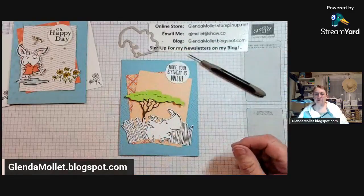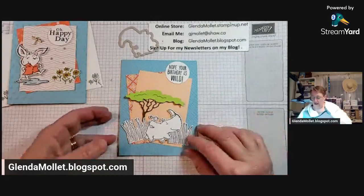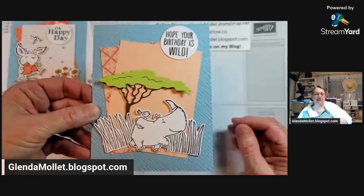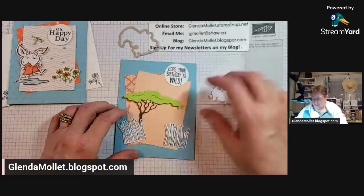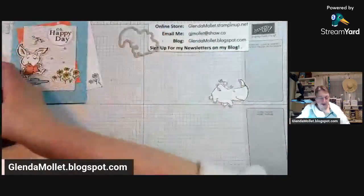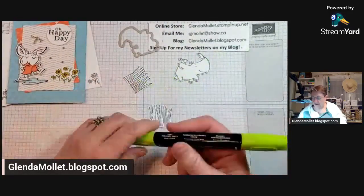South Africa and Egypt - lucky you! I like it. Let's do some coloring. I have Parakeet Party.